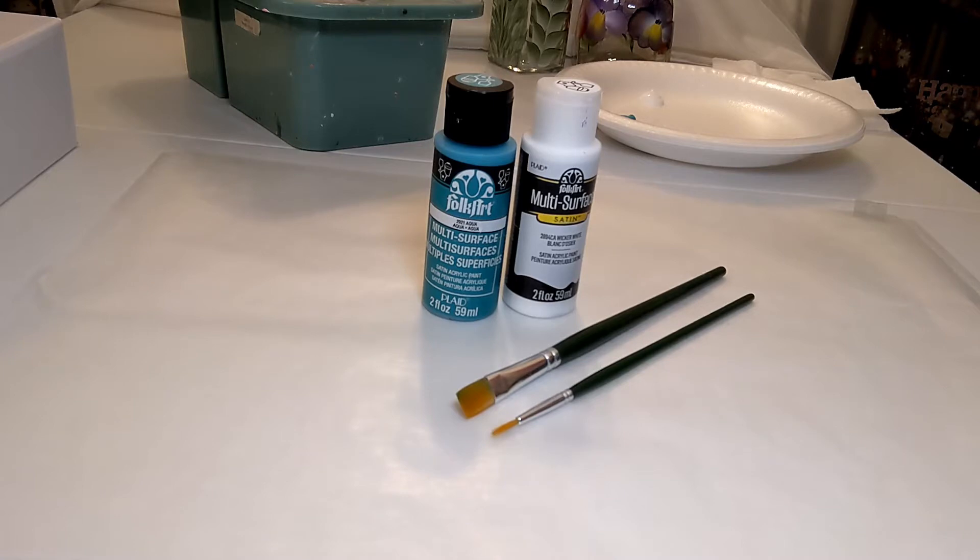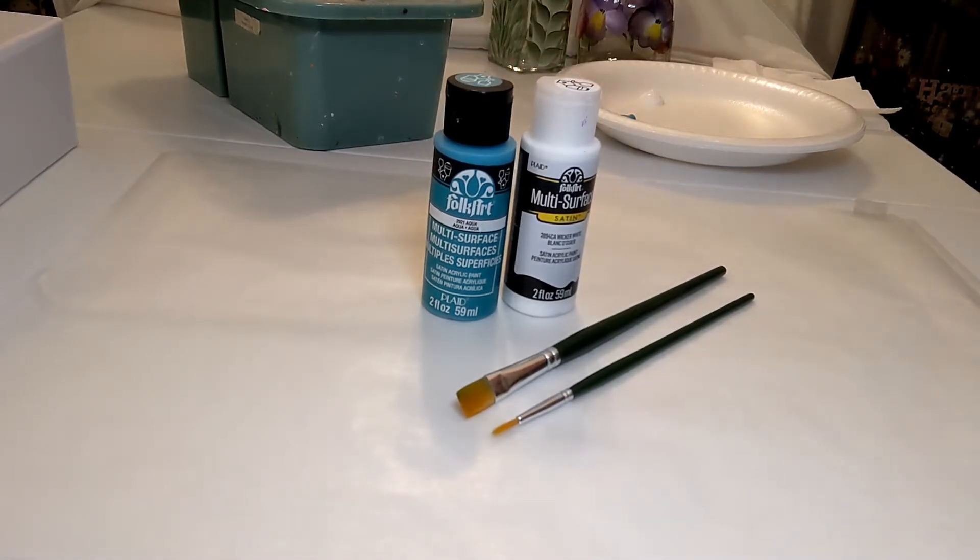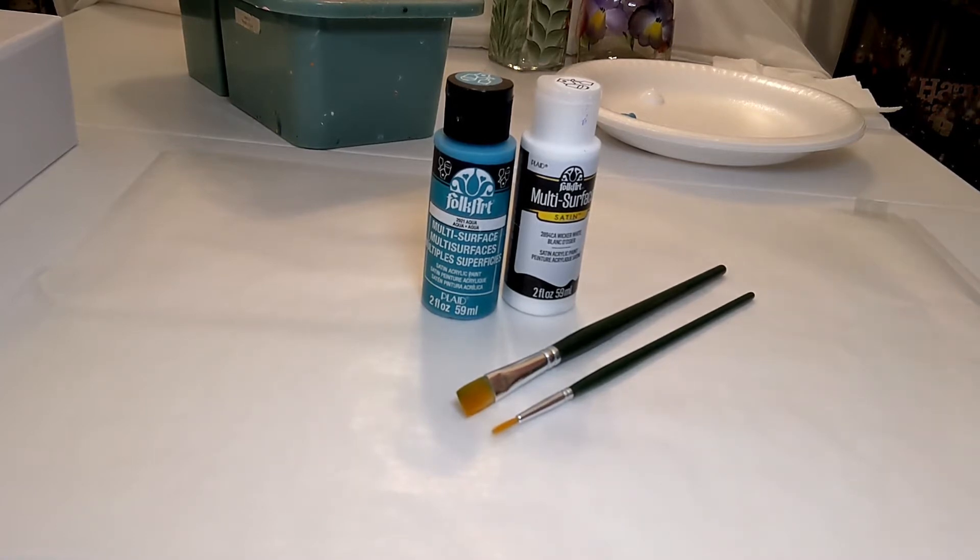Let's take a look at what supplies we'll be using. Today we are going to use two different colors: aqua and wicker white. We are using Folk Art multi-surface paint. Full disclosure, this is not a sponsored or endorsed video — I just really believe in sharing the paints, colors, and brushes I use and things I've used for years. Folk Art multi-surface is great because you can use it on anything — a wine glass, canvas, wood, or tin.